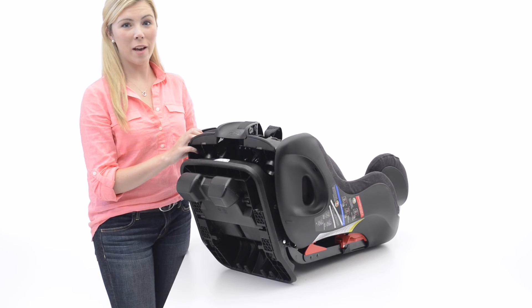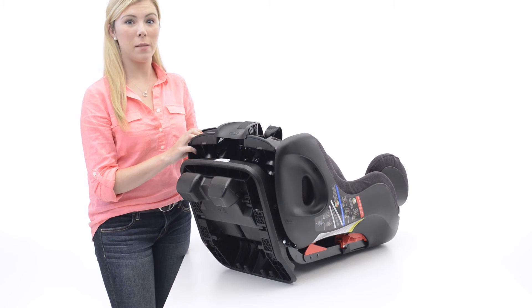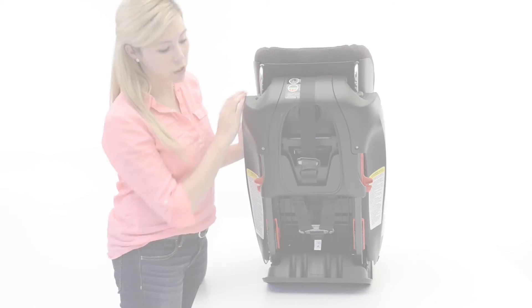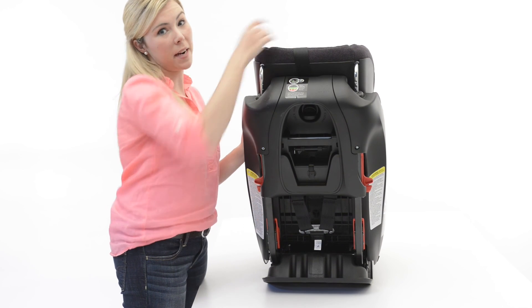Before installing the Flow in forward-facing mode, make sure that the reclined foot is in the forward-facing position. If not, flip it back and lock it into place. Next, you're going to remove the top tether and flip it over the seat to keep it out of the way.